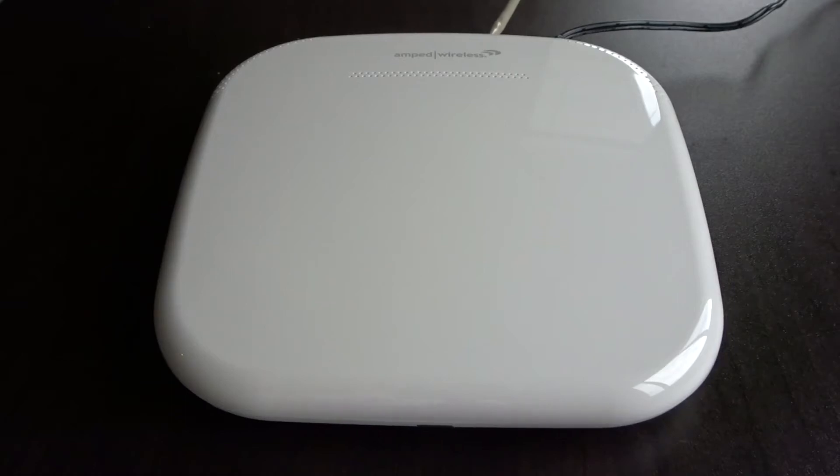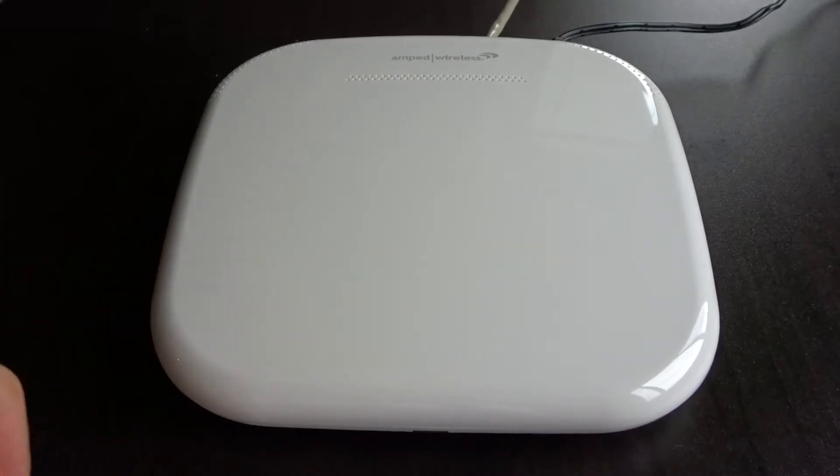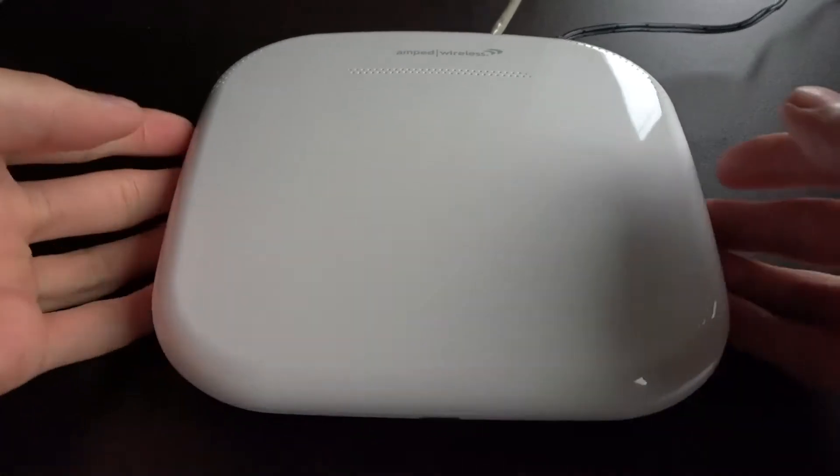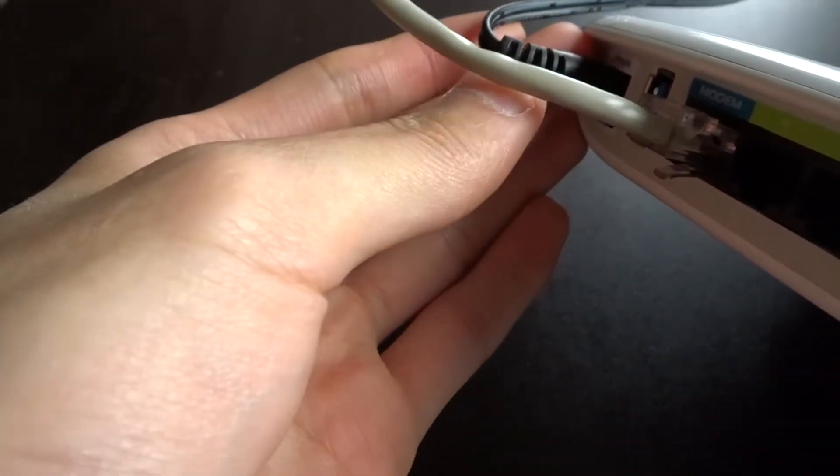Alright everyone, here is part 2 of the Amped Wireless Ally Router. Currently I have the router plugged in to power and the ethernet cable plugged into my modem. You guys can see back here, there's the modem plugged in and the power cord plugged in.